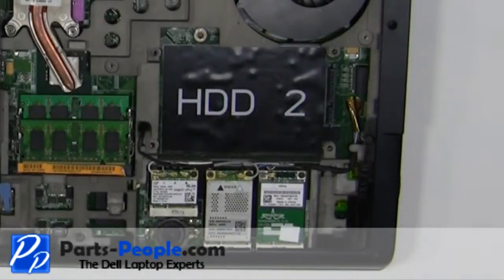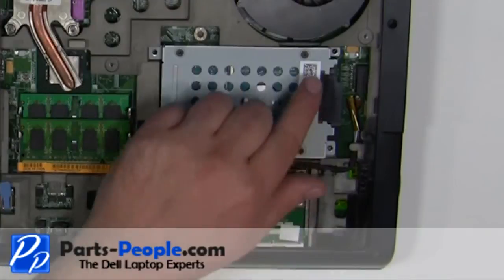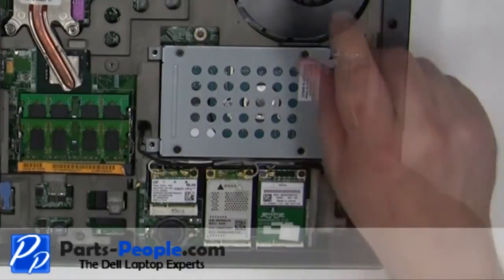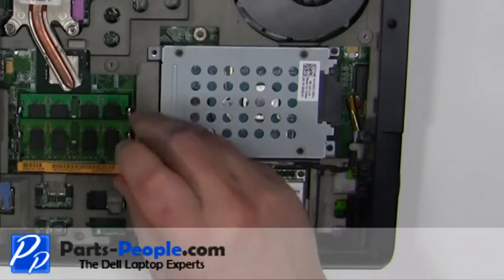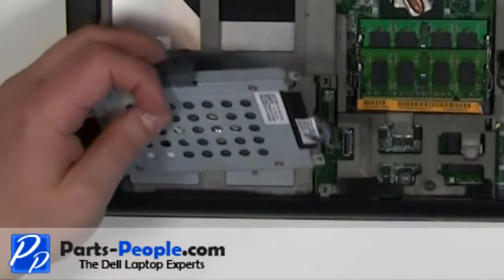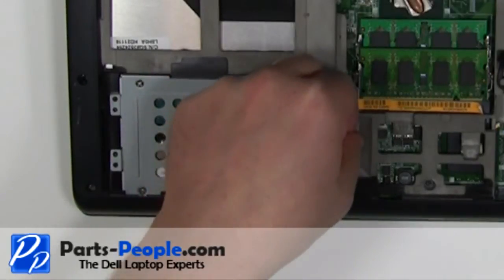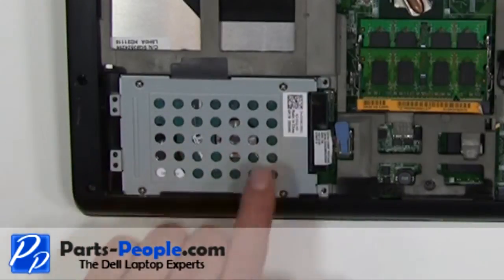Place the hard drive into the laptop. Press firmly on the connector to make sure it seats properly. Screw in the four 2.5mm x 8mm screws. Place the hard drive into the laptop. Plug in the hard drive connector. Screw in the four 2.5mm x 8mm screws.